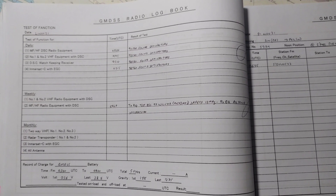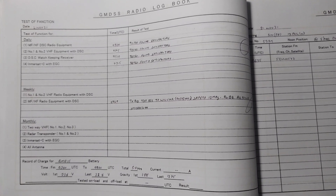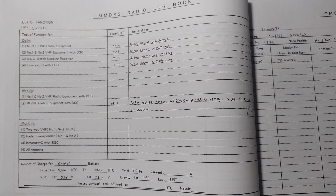I believe you got a good understanding of how to do the weekly MF/HF radio test with the coast station. It is the same principle with a ship station — you just have to change the MMSI number. Thank you.